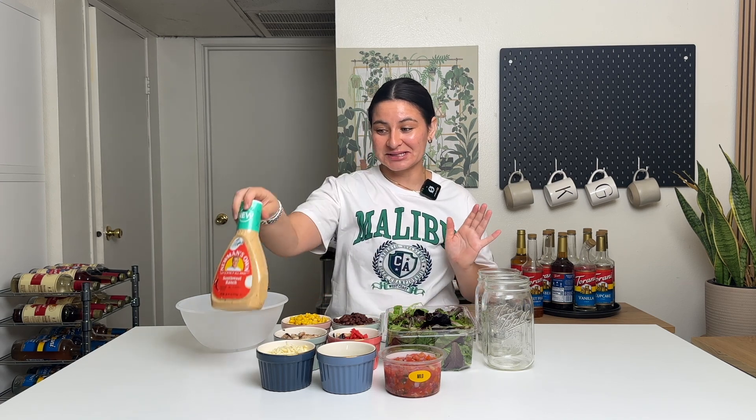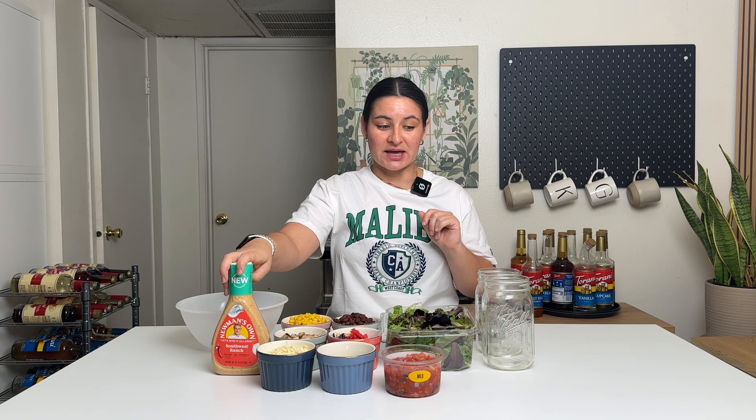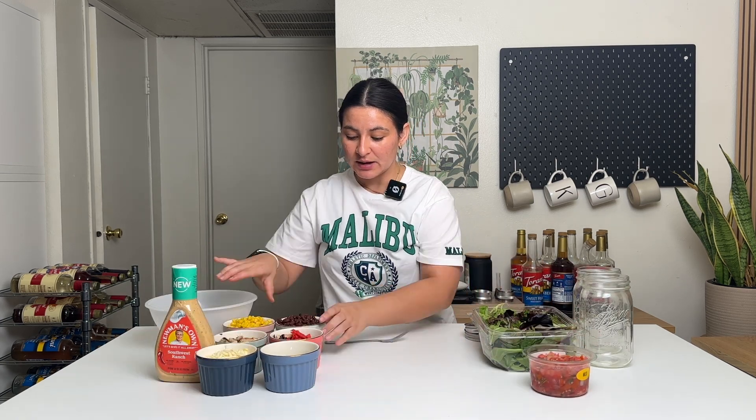I'm gonna use a Newman's Own Southwest Ranch dressing. I've been addicted to this salad for a week and a half and it's like all I can think about. So let's get to starting the salad — I'm gonna make this for lunch today, and then we'll prep two more after.